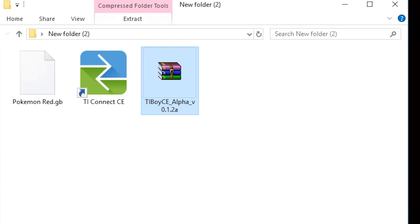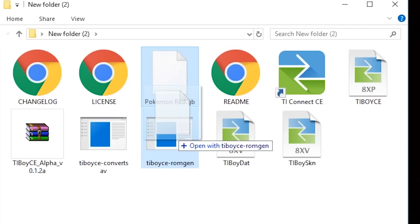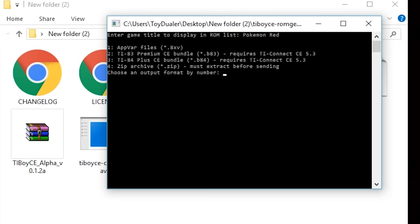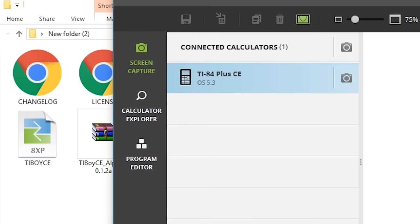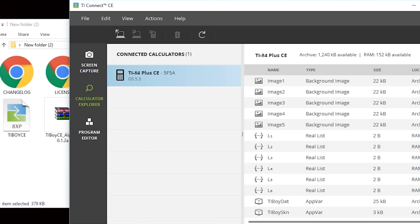Next, you want to extract the TI Boy CE zip file, and you'll get lots of files once you're done. Then take your Pokémon ROM and drag and drop it onto the TI Boy CE ROM gen. A command prompt window is going to pop up and ask you to name your game, so just name it whatever game you're playing. Then it's going to ask what calculator you want to play it on — since I'm using the TI-84 Plus CE, I'm going to hit number three and then hit enter. It'll ask you to name the file; I just named mine Pokey. Once you've done that, open up TI Connect CE, and if your calculator is plugged in it should show up. Go to Calculator Explorer, then drag and drop TI Boy Dat, TI Boy Skin, TI Boy CE, and the Pokémon ROM we just converted. If you did all that right, you should be good to go.